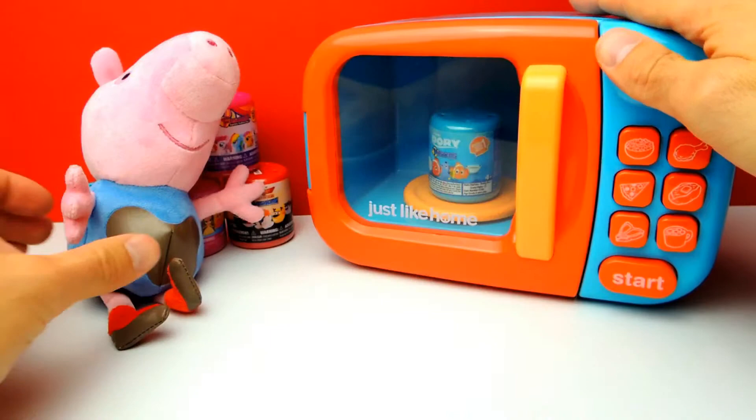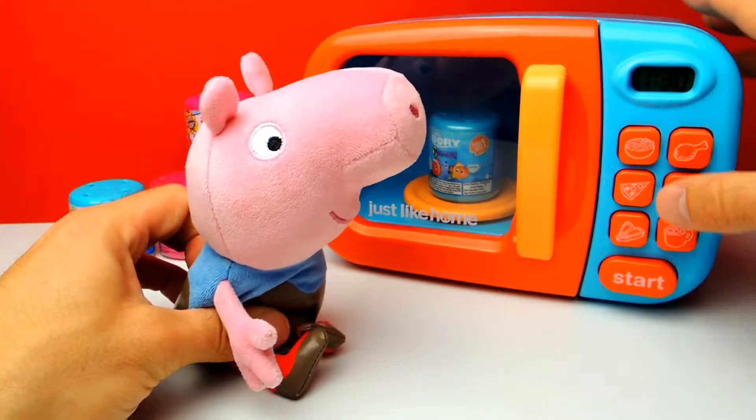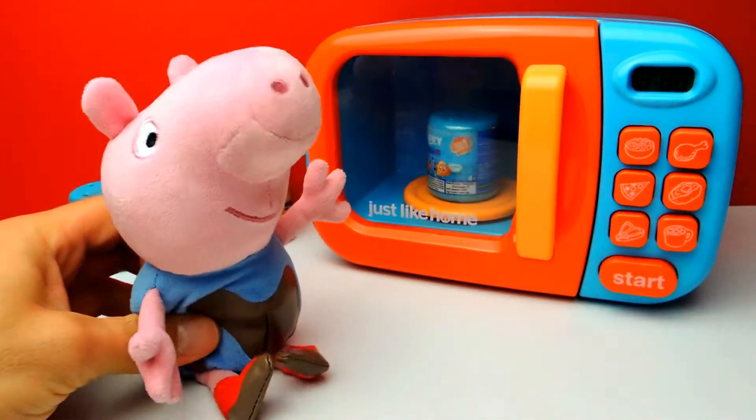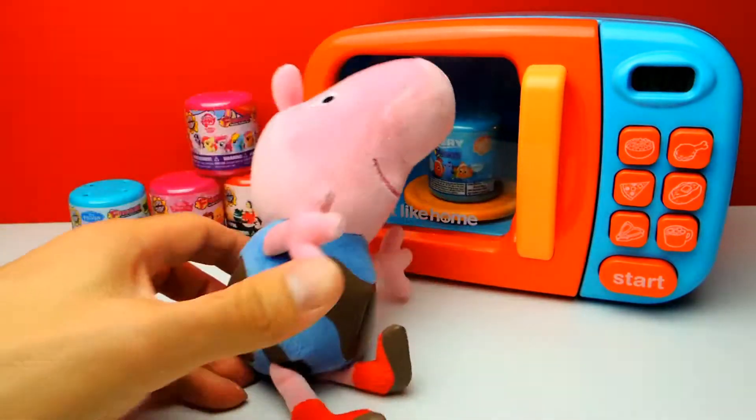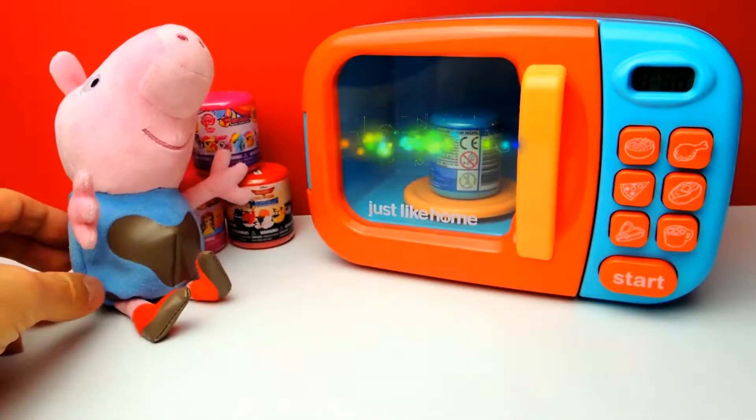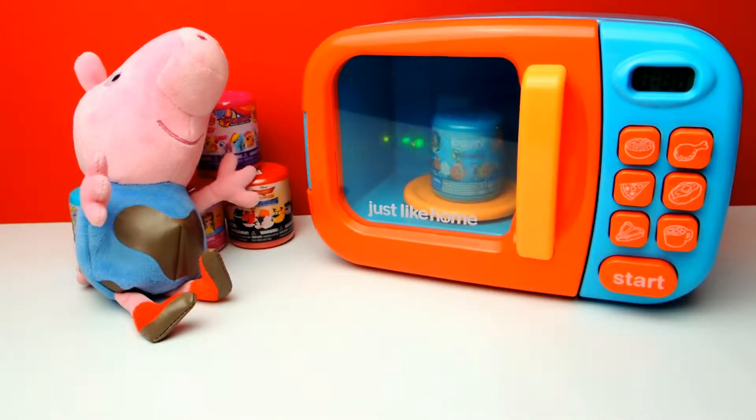Okay, let's close the door and hit the start button right away. As you can see it starts to spin - it's spinning and spinning and Peppa Pig and George of course is already so excited.